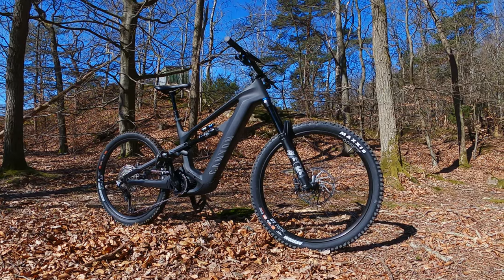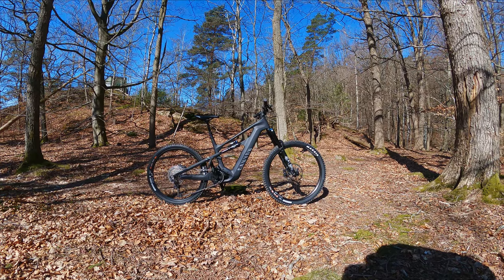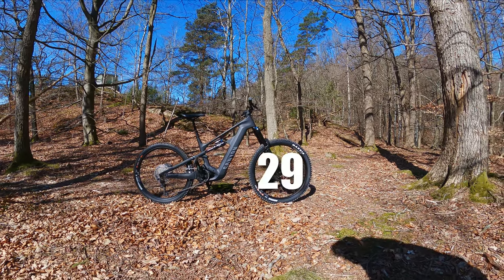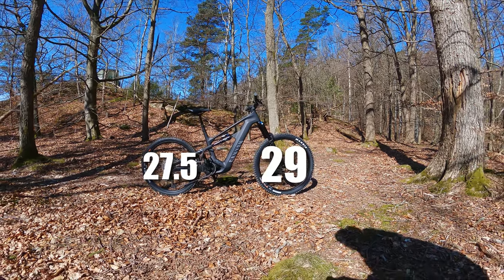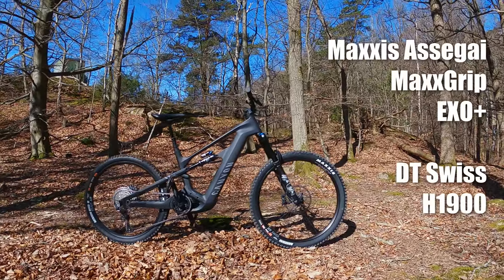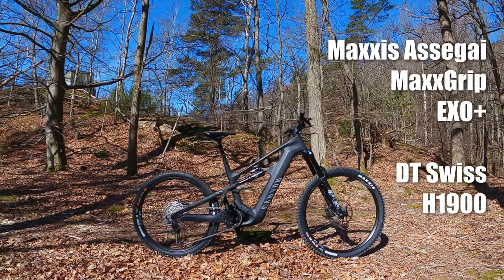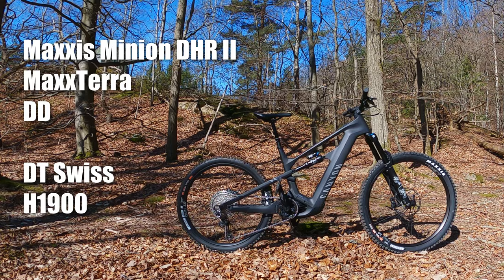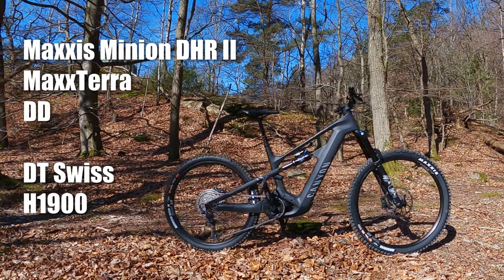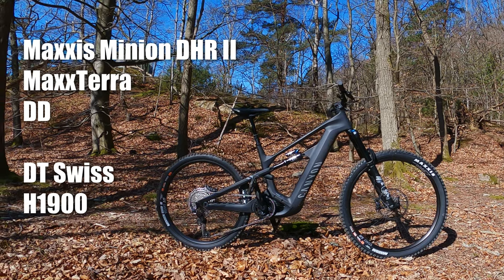As with the Spectral, this is a mullet bike — 29er up front and 27.5 in the rear. The tires are proper as well: a Maxxis Assegai with EXO+ casing up front, and a Maxxis DHR2 in the rear — and now I can see it's even a DD casing in the rear, which is a big plus in my book.